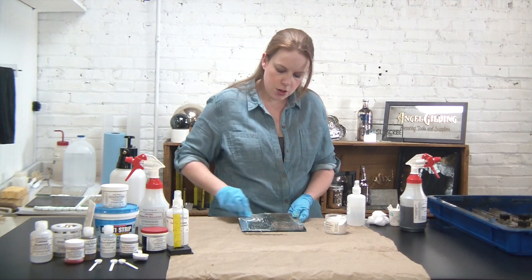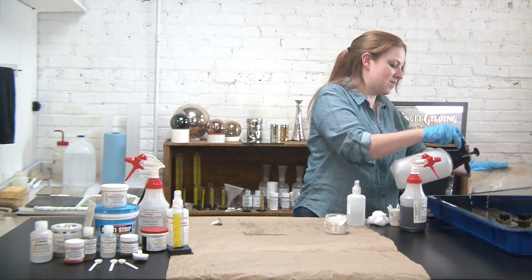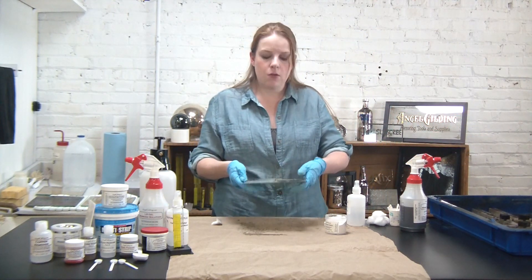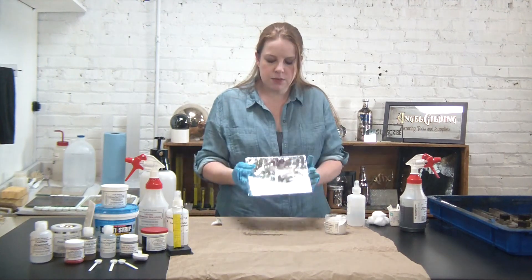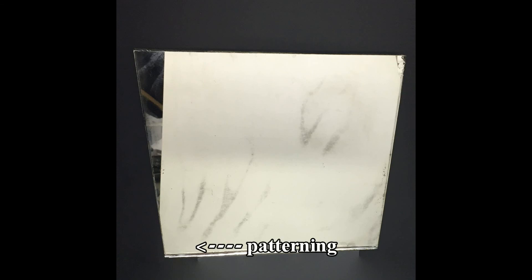I'm going to go ahead and rinse off my pumice. And there we have it — an antiqued mirror with pumice. Something unique about this technique: you can see this patterning here — that's not actually from the rubbing motion, but apparently there was a slight pattern in the way the silver was originally deposited onto the piece, and the pumice is bringing that out. So it's really up to you how your mirror works with that and whether that's something you like or not.